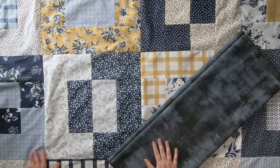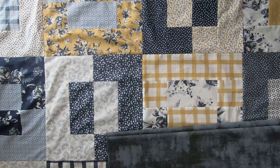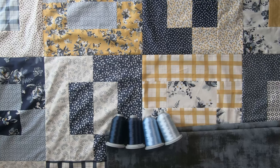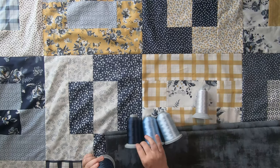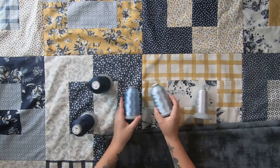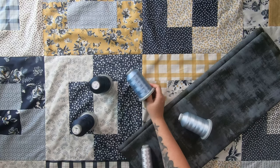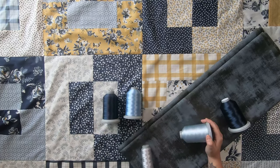Here is the backing I will be using, which is a Moda Grunge — since this fabric collection is a little bit old and I didn't buy enough yardage beforehand. For this quilt my go-to thread choice would be one of these medium blue shades or a light gray shade, but I thought I would be a little bit daring and go with a navy or really dark navy blue instead.